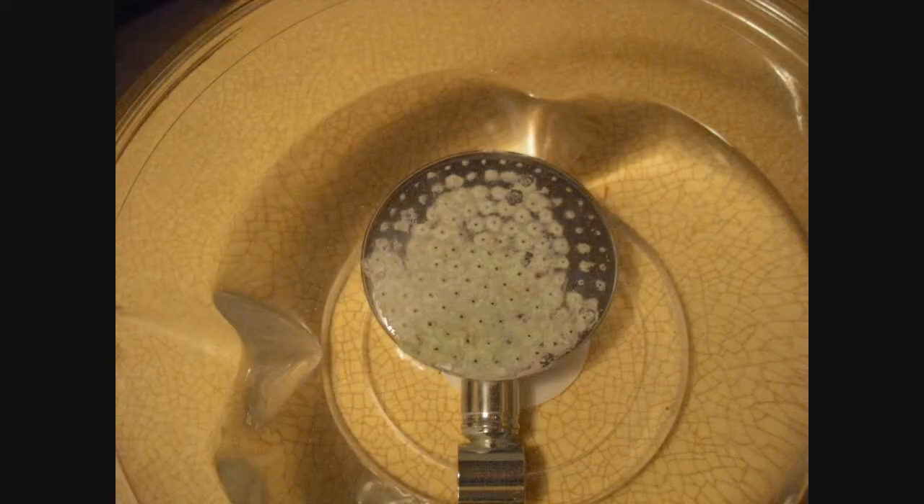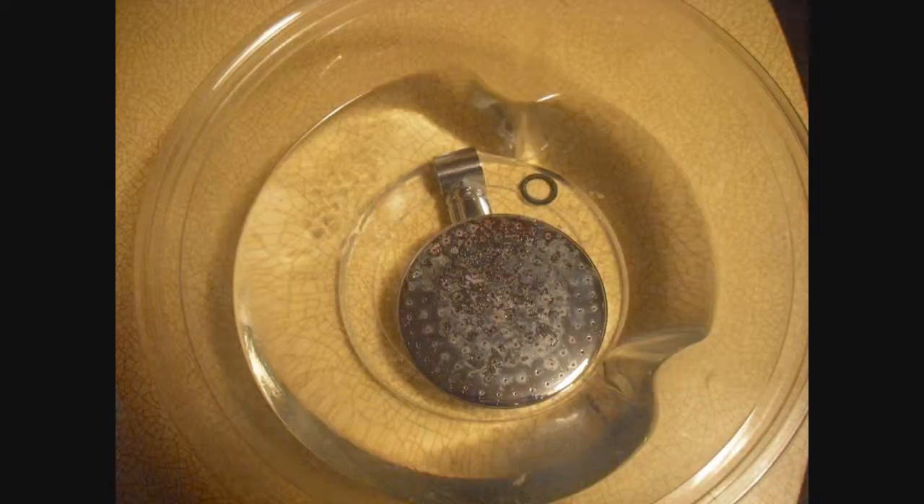As I'll show you, that's how you clean these. And at the end, you'll see that the shower works like a charm.